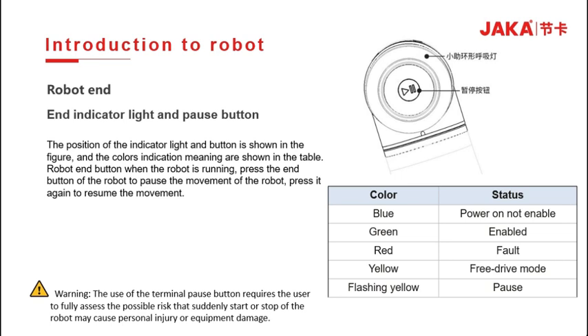The JAKA ZOO has an indicator and a pause button. The breathing light color meanings are as follows: blue is powered-on state, green represents enabled and the robot is ready, red represents fault, yellow is free drive mode, and flashing yellow is pause mode.